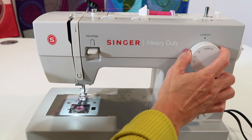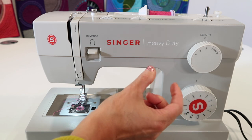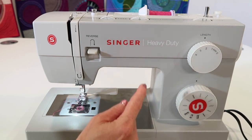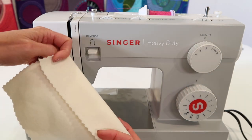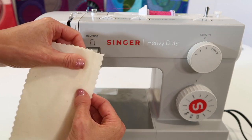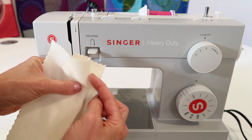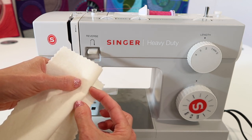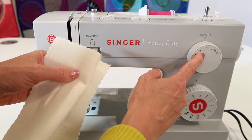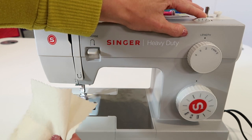Let's do blind hem. Let's lengthen the stitch length — I'm going to start at almost two, and that will determine how many stitches are in the space between the bite of the blind hem. A hem is folded in and then folded back; if you've done it by hand, you take a little tiny stitch in that fold. You don't want them really close together — you want them spaced out. That determines the stitch length. Let's set the stitch width somewhere between three and four to get started.